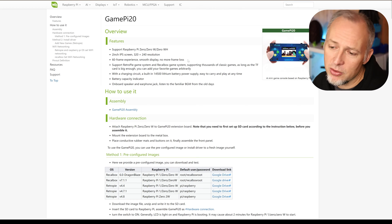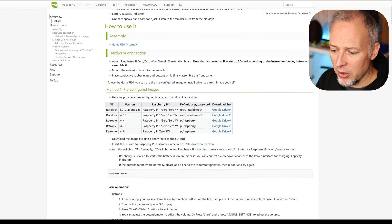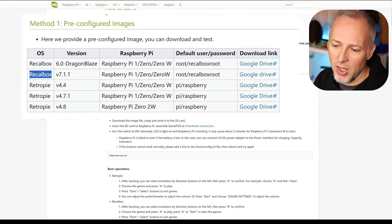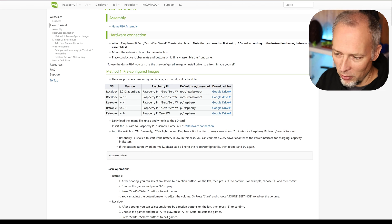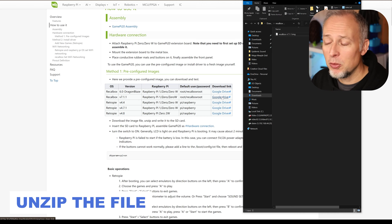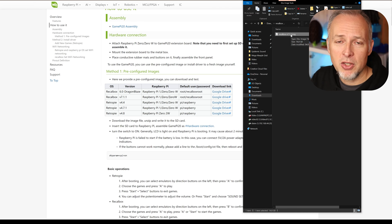We'll head over to WaveShare's website, which provides detailed instructions for both software installation and assembly. The first step is to choose one of two pre-configured images to get started quickly. One image runs Recalbox and the other runs RetroPie — both offer similar emulators. I read that Recalbox is a little easier to configure, so I'm trying Recalbox first. After clicking the link, you get a zip file that you unzip to get an IMG file containing the OS and all configuration files prepared for the GamePi 20.